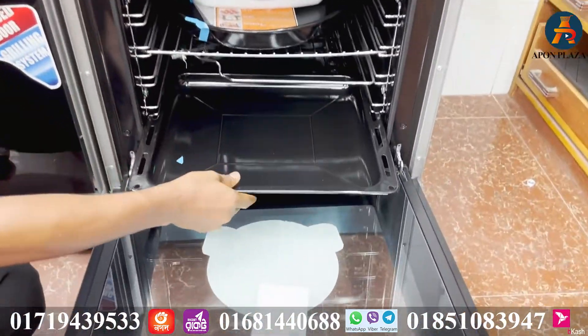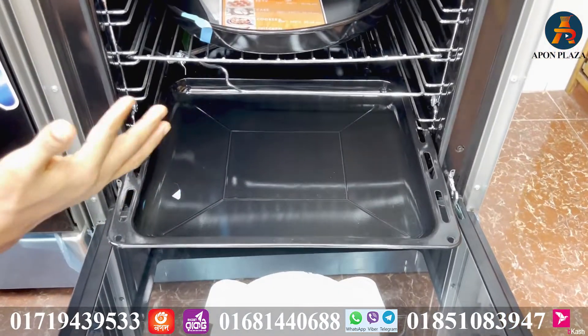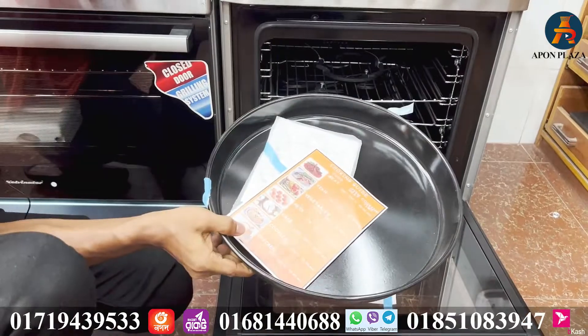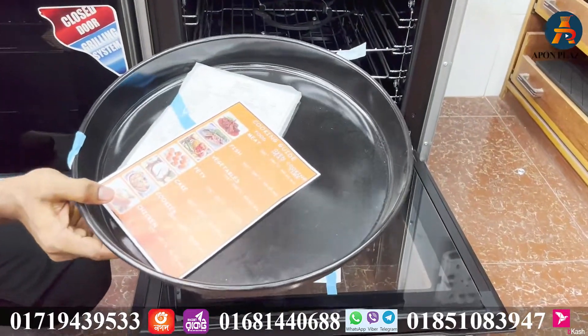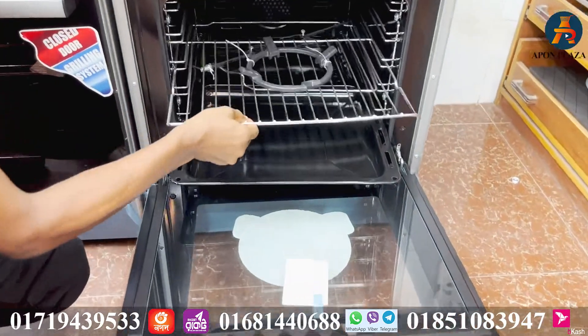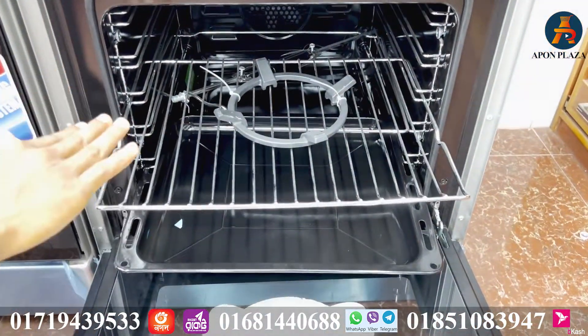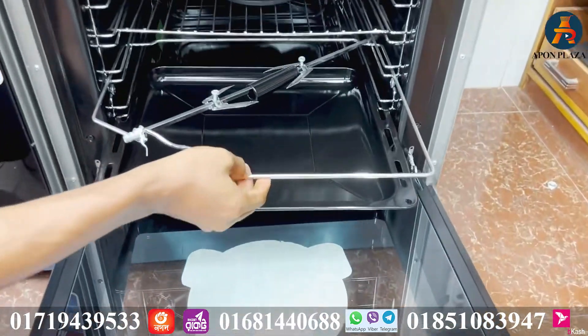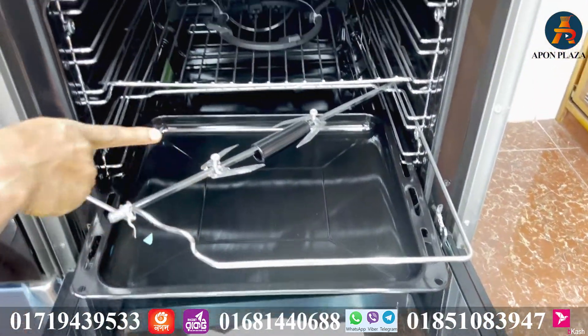With this oven you can make a cake, biscuits, bake, and pizza. You can also make steak with a barbecue setting, and you can use the grill function as well.